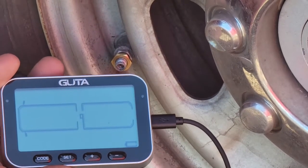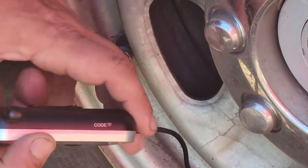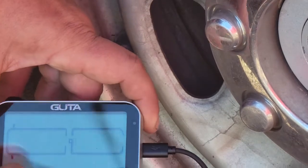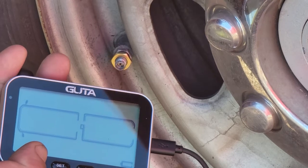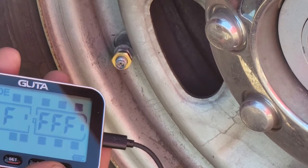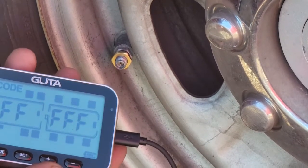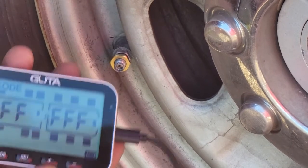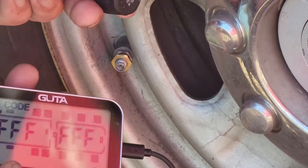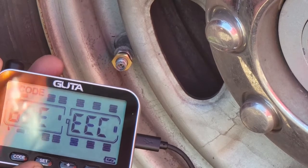To pair one of the sensors, hit the code button. On the top there's a spot where I'll hold the sensor during the cycle. Hold code until it beeps, which brings up all the tires. Cycle through them with the plus or minus button. We're currently at the driver's side front tire, so I'll hit plus — now the driver's side front tire is flashing. I take my sensor, hit code, which starts flashing, and I get a beep. It's paired.